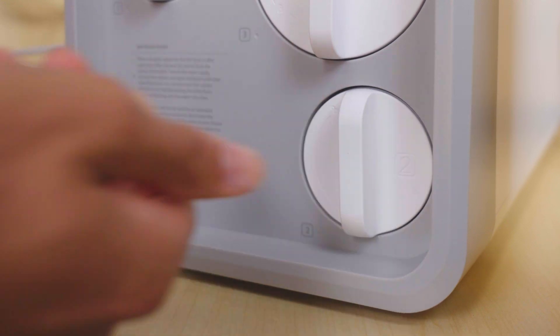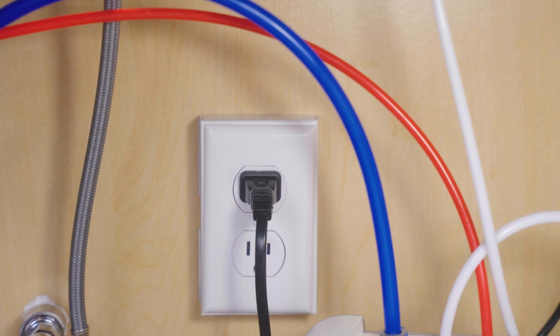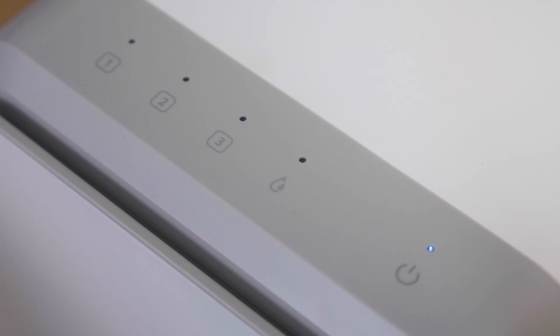Let's power the machine on. Turn on the three-way inlet valve, then plug in the power supply. Lightly tap the power button for 1.5 seconds to start the system.